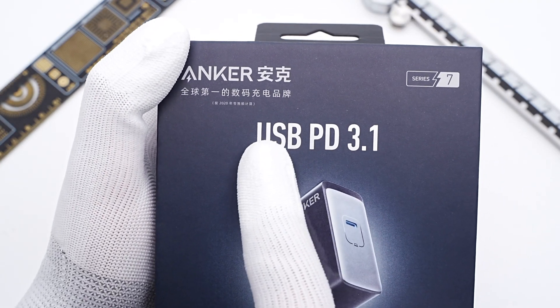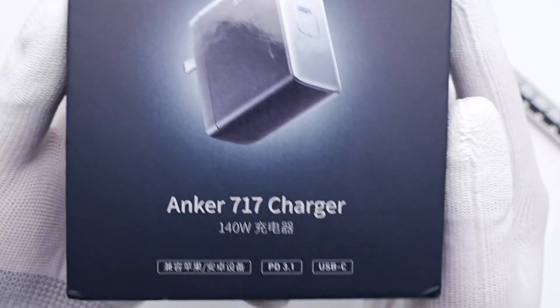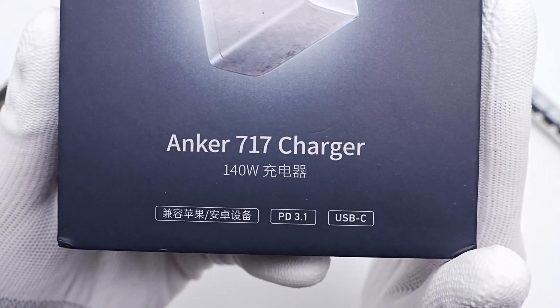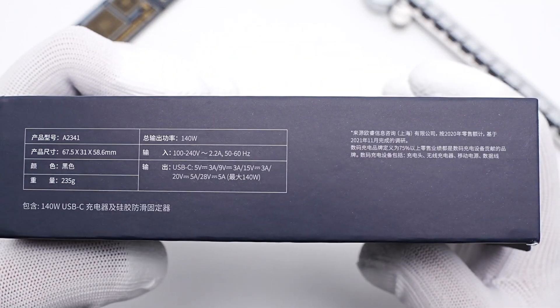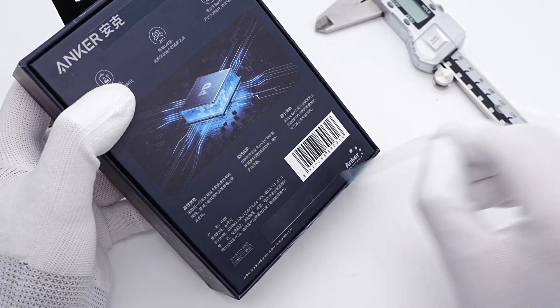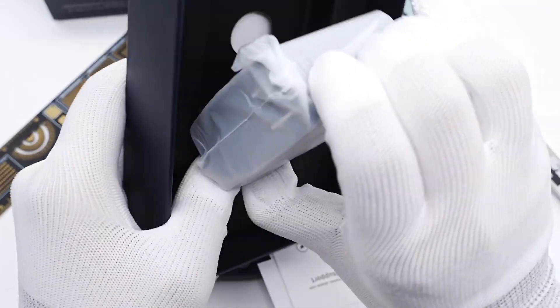The most important feature, USB PD 3.1, is printed on the front of the box. The product name, Anker 717 charger, is at the bottom. Some specs are printed on the side. The opening method is pretty like Apple. It contains the charger, a rubber pad, and some documents.